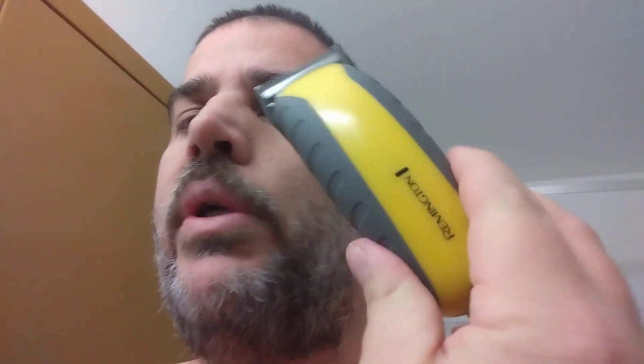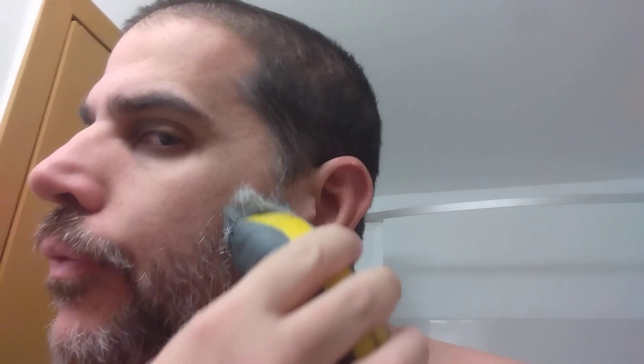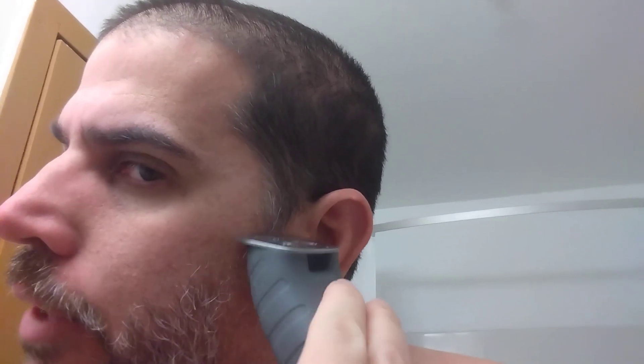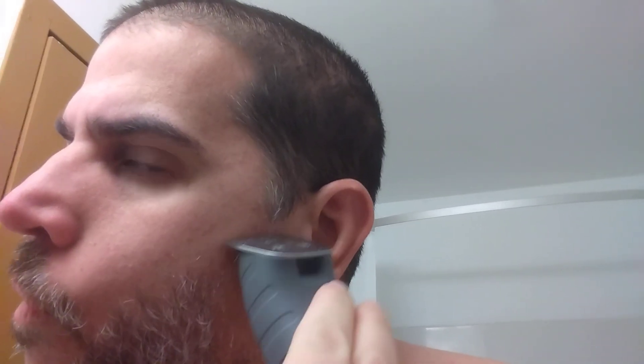I'm using my Remington clippers. What I'll do actually, sometimes first, is try to line up where I want my sideburns — I'll cut right there first on both sides. It doesn't have to be perfect. I normally don't worry about it if I'm shaving my face and my head, but I'm just going to be doing my face this time.